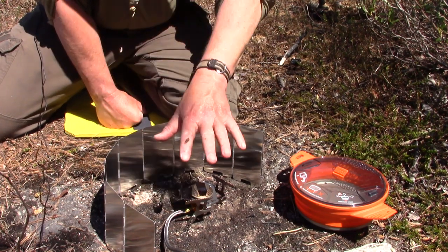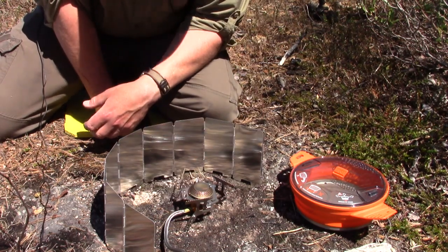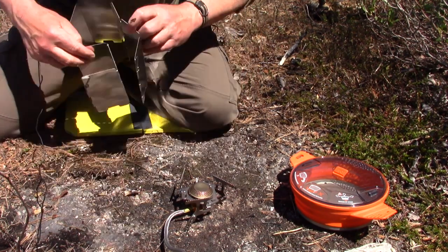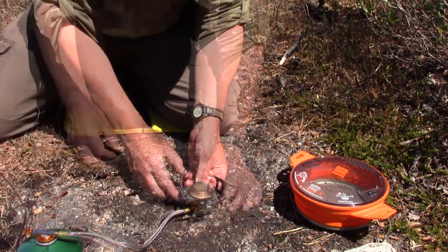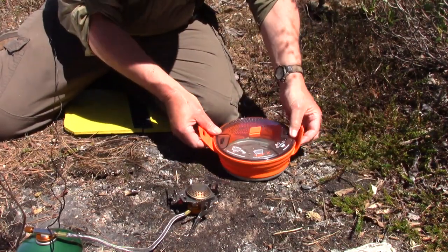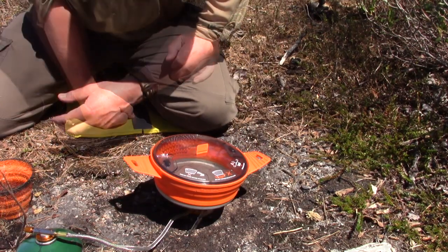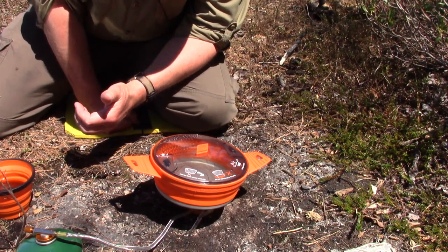I went one step further and I'm doing this on rock, because reflected heat from a pot on one of these stoves can reflect quite a bit of heat downward, and I don't want to do that on top of the duff. I'm heating my water in a Sea to Summit pot, and I'll get that water up to boil and then put the meal together.